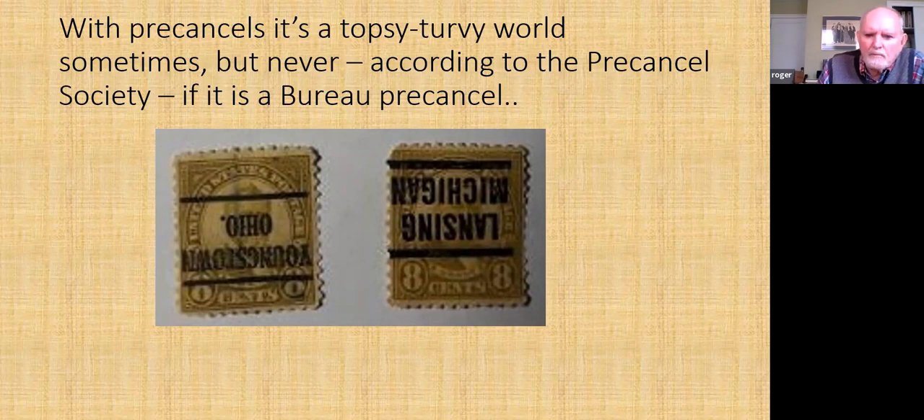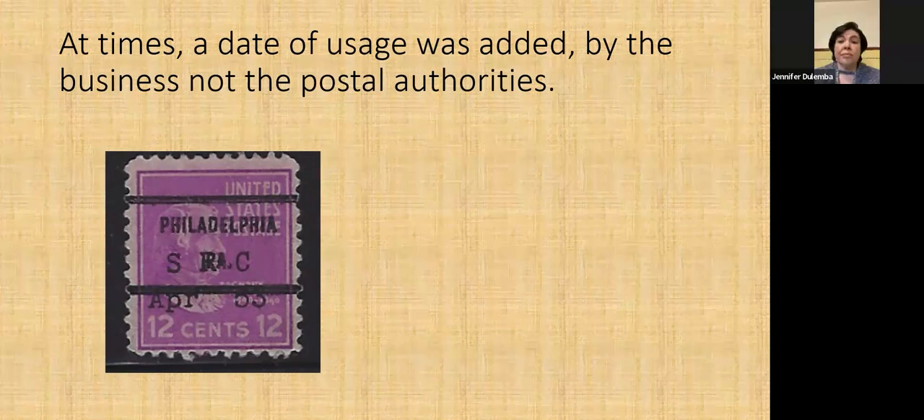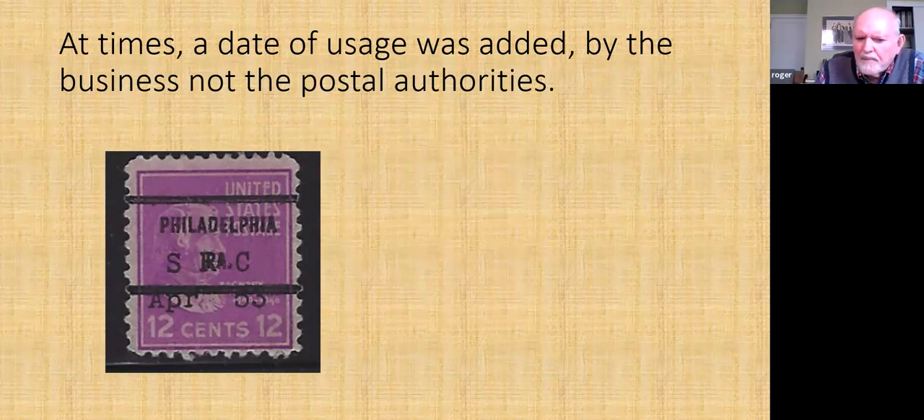Pre-cancels sometimes — in fact very often — will be upside down on stamps, and it seems to make no difference whatsoever. But the pre-cancel society insists that if the stamp was pre-canceled by the Bureau of Engraving and Printing, it was never upside down. Late in the use of these pre-1954 stamps, you'll sometimes see a date added to the pre-cancel. What that is for I'm not exactly sure — it started around the time the U.S. entered World War II. It might be some kind of inventory control system for the mailing company, but I really don't know.